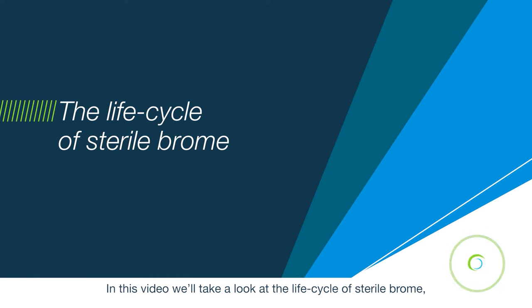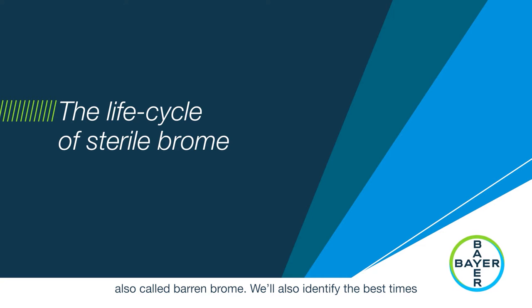In this video we'll take a look at the life cycle of sterile brome, also called barren brome. We'll also identify the best times for effective cultural controls and herbicide applications.